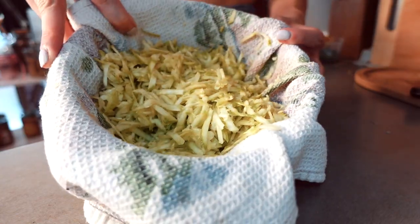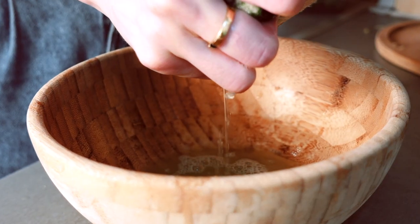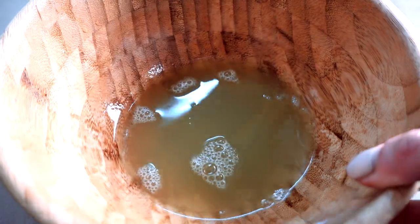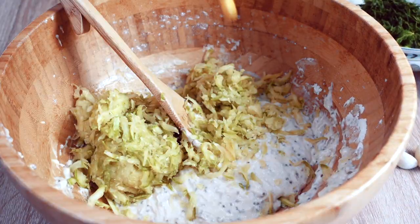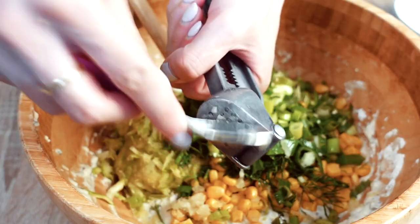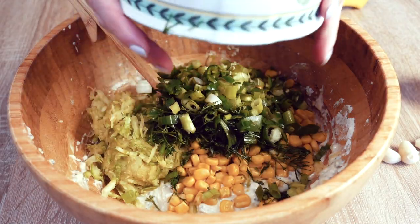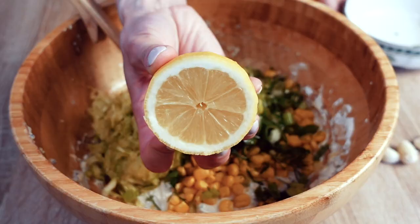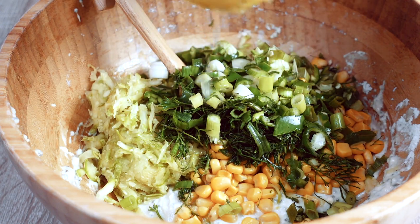Into a bowl, squeeze the zucchini as much as you can to get rid of all of its water — try to get rid of as much as you can, keep squeezing. Finally, add that grated zucchini to the mixture along with some corn, 1 chopped chili pepper if you like things a little spicy, 3 cloves of minced garlic, 3 diced scallions, and some chopped parsley ideally. But I definitely bought the wrong thing — I believe this is chives. I have no idea, but it also works too, so it's fine. As long as it's green, we're good.